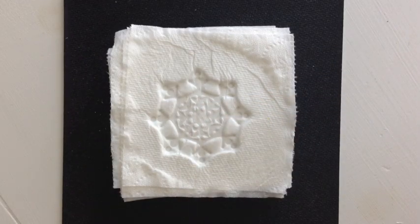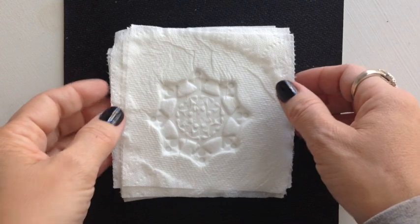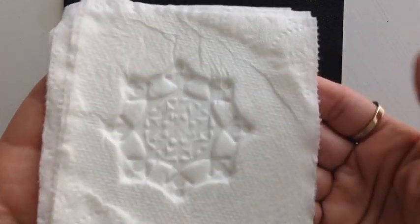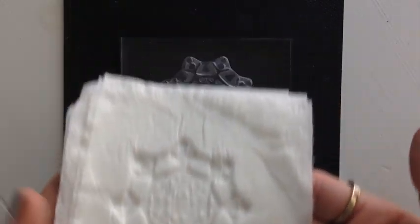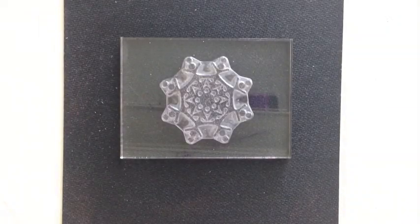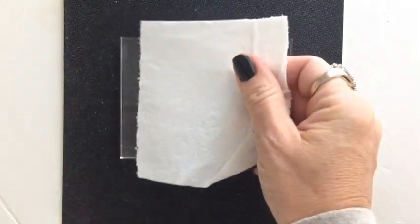The first image we'll be working with is a snowflake from the Snowflake Medley stamp set. I like this image because it has nice bold lines and would work well with this technique. You'll place the snowflake stamp onto an acrylic block like you normally would for stamping, and then turn it upside down on your work surface.